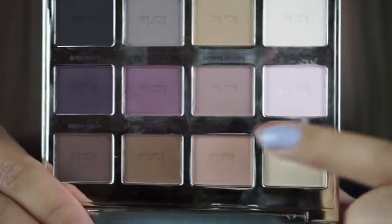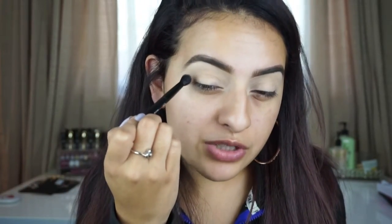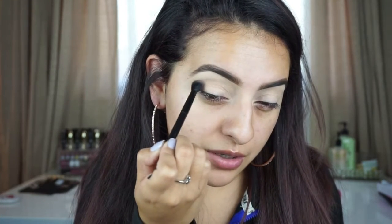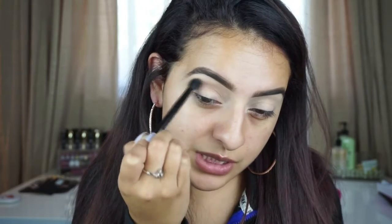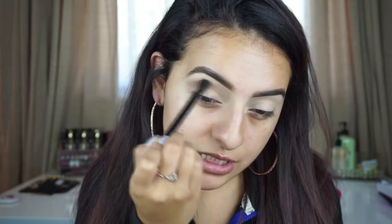First we're going to grab this color called 'Natural Beauty.' Taking the Anastasia brush — it actually came in one of her palettes — I'm going to take a little bit of this just on the tip of the brush. Wherever your crease is, this is where you're going to focus this color. I'm going to start right by the arch of my eyebrow and just very lightly go in circular motions to build the color up, lightly blending out so we have a nice soft transition color.